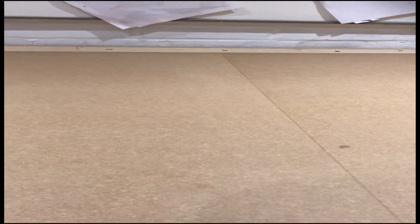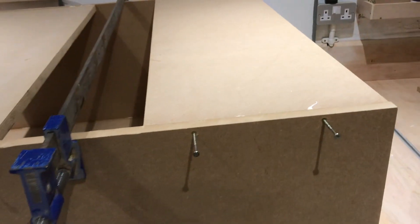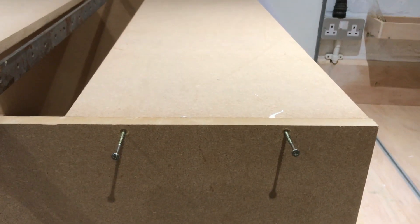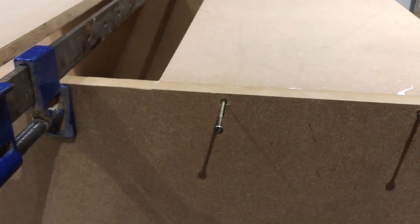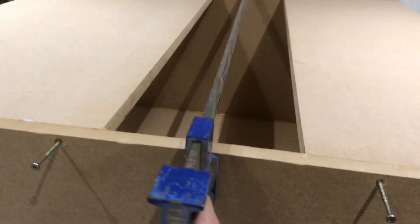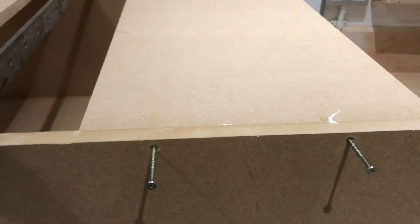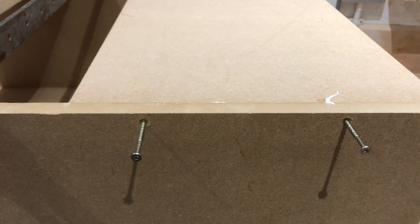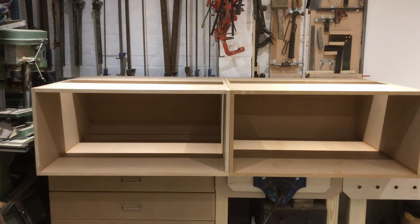I'll get all these biscuits cut and then we'll just glue and screw it together. Assembling the carcass now — the biscuits don't give an awful lot of strength but they do give a little bit, and when you put it together it means those panels aren't just trying to drop down. You get the screws in with a clamp as a temporary hold, it just makes it nice and square and gets the tops all flush. I'm just using 50mm screws to screw it up. Both boxes are now assembled — that's how they're going to sit in the bedroom, on a plinth.